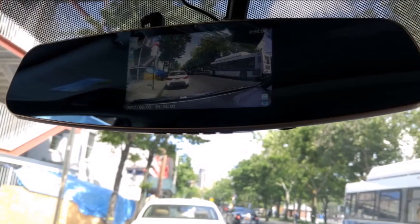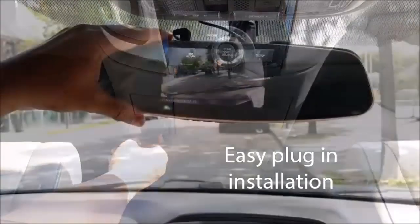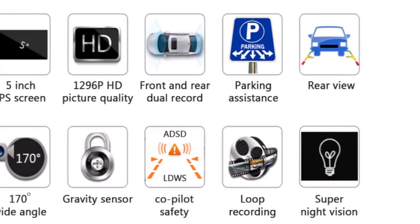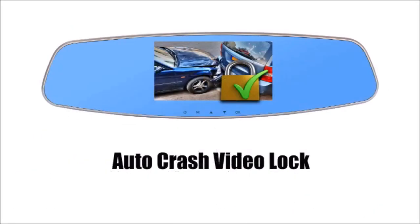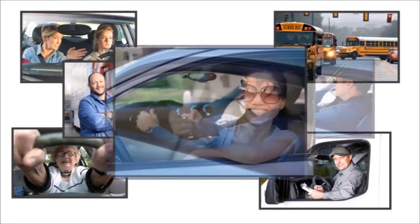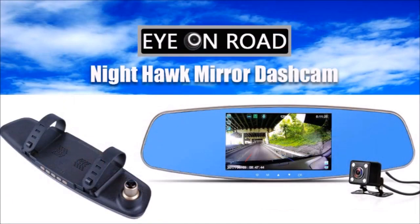The Nighthawk clips on top of your rearview mirror and plugs into a cigarette adapter for easy installation. The thin wires easily hide, and even when the monitor is off, the two cameras, Super Night Vision and co-pilot warning technology, are still running. Loop recording makes sure that there's always space for recordings. So whether you're a new driver, a professional driver, young or experienced, the ION Road Nighthawk will always be there to protect you.